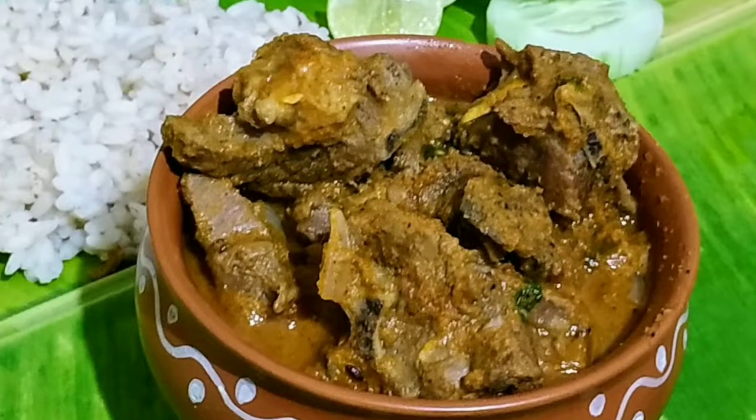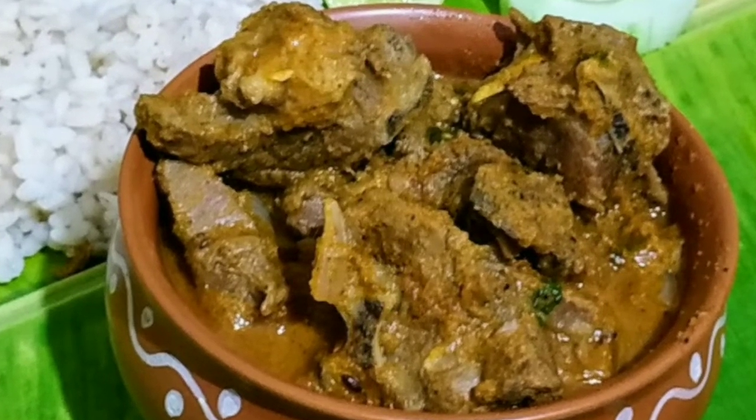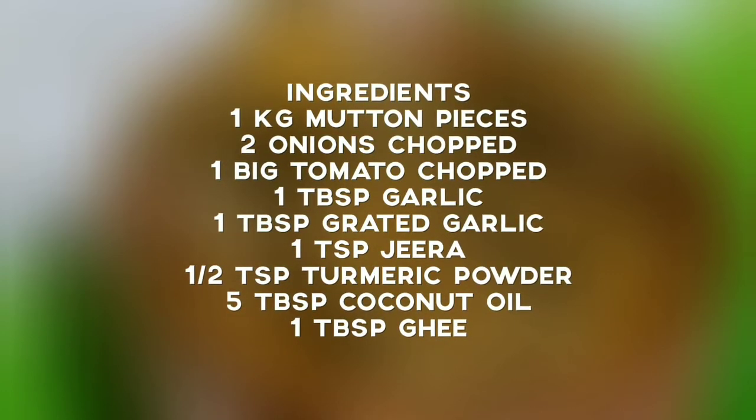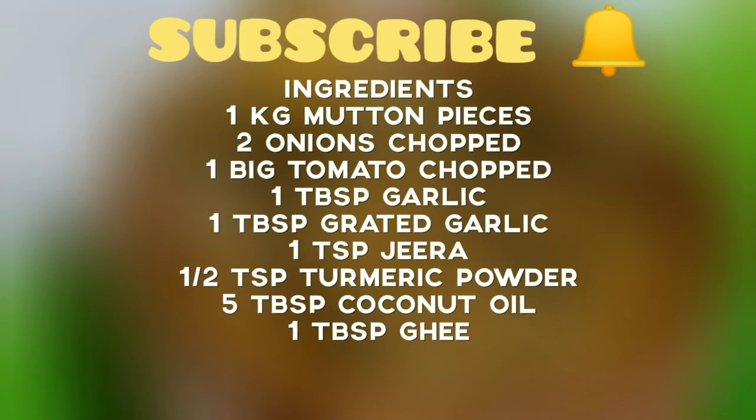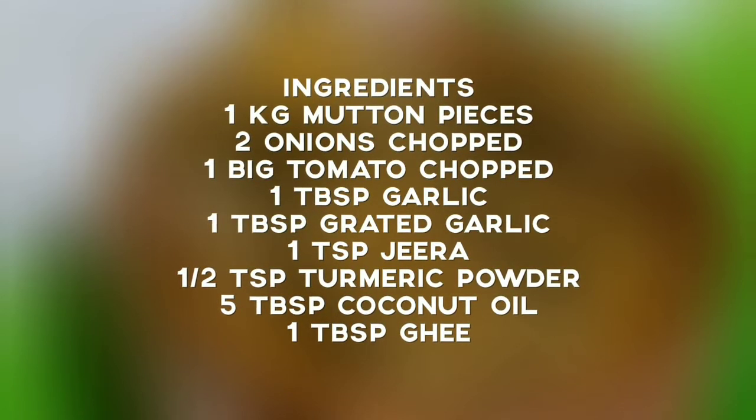While grinding the coconut masala paste, I will be adding a teaspoon of mutton masala powder. Now quickly note the ingredients required. If you have still not subscribed to my channel, please do subscribe and click the bell icon.